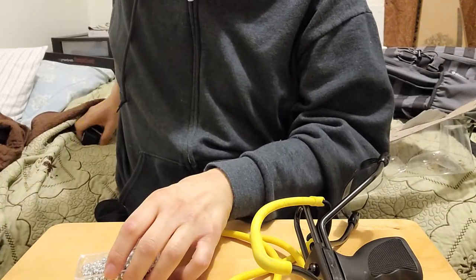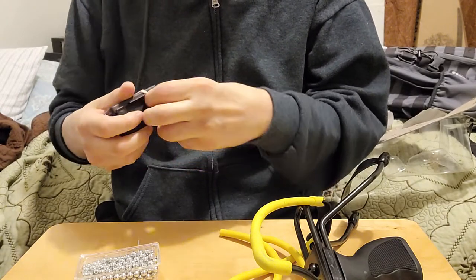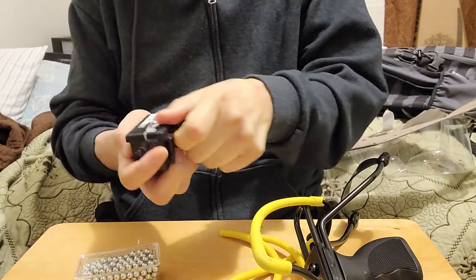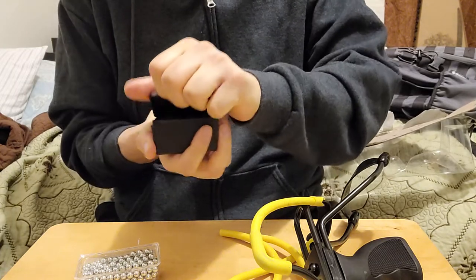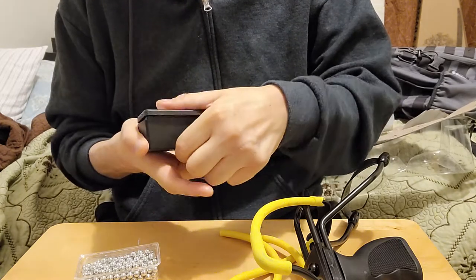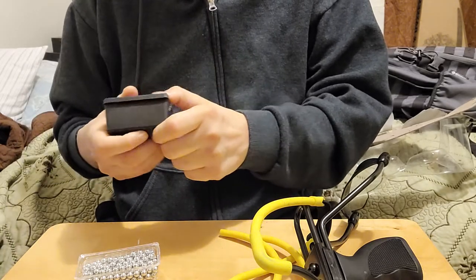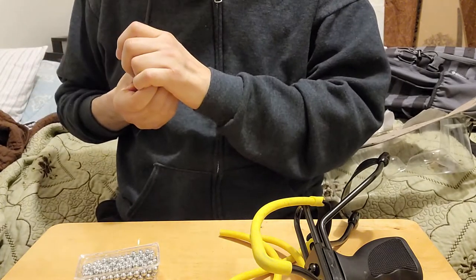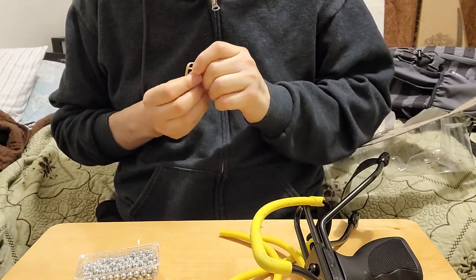I also wanted to show you guys something else — I have another product here that's also ammunition for slingshots, but it came in a really cool case, like a little pouch where you can see all the ammunition inside. On the back it has belt clips, which is pretty cool. If you want to know more about that, I'll leave a link in the description.